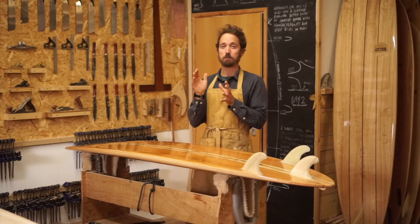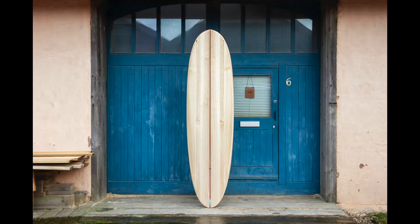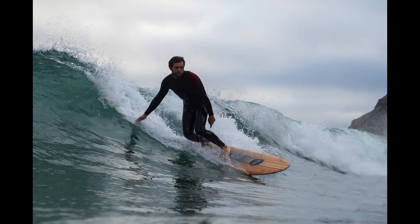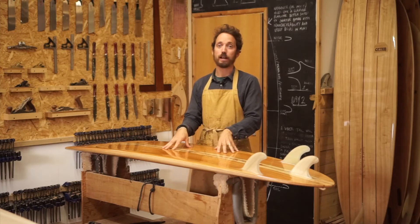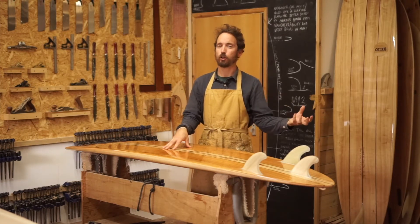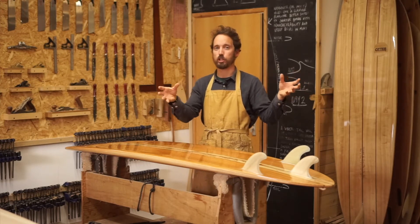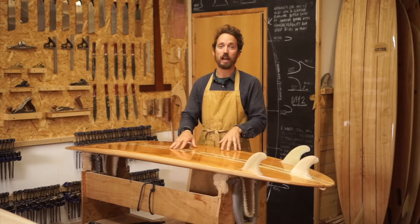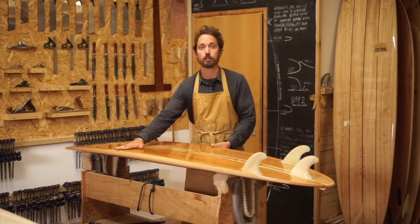This board sits almost bang in the middle of our range of mid-lengths. We have a 7'4 Island Hopper that's much fuller, wider and thicker, and then we have a 6'10 Jetty which is a bit thinner, a little bit more foiled out and narrower. Originally it was a direct replica for a customer, and then we had quite a few customers asking about the Island Hopper or the Jetty — they weren't sure which one to go for — so we decided to offer this as an option. It became so popular that we launched it as a shape a number of years ago and it's proved to be a real success for us.